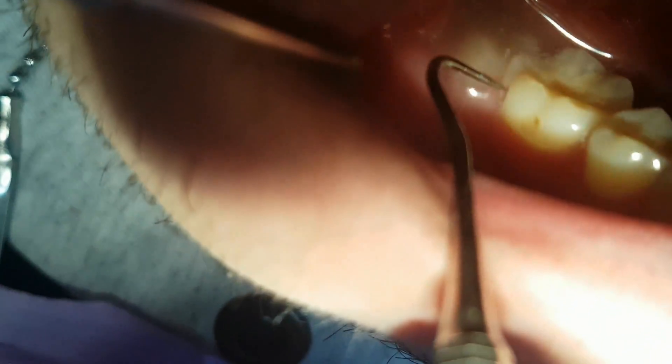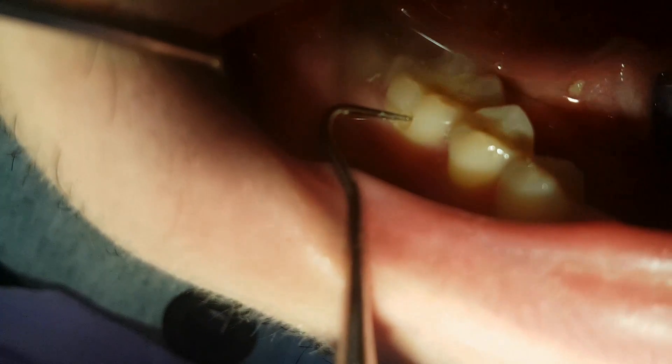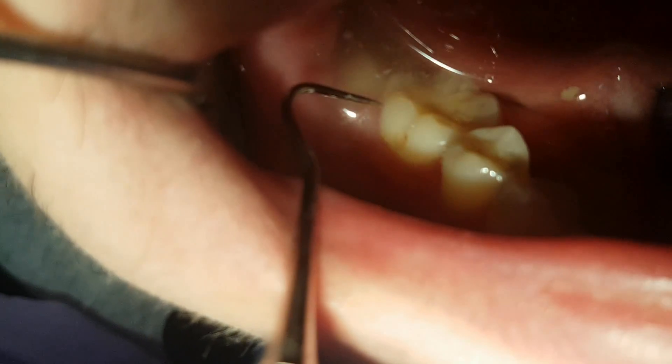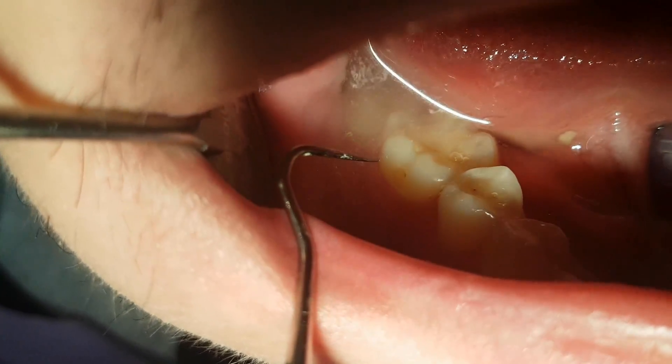Glass ionomer cements have the characteristic to bond with the dental tissue, allowing us to preserve the hard tissues of the tooth.